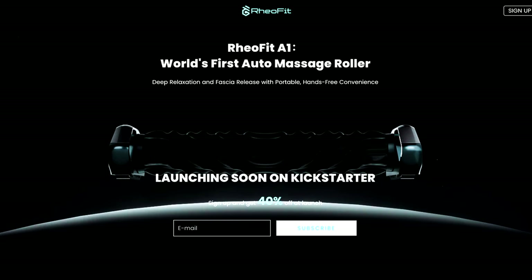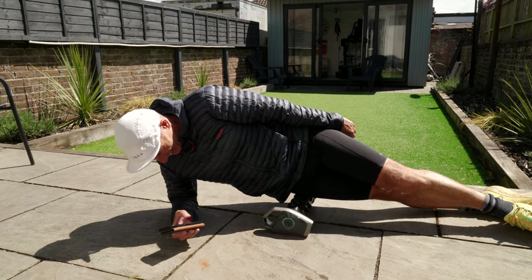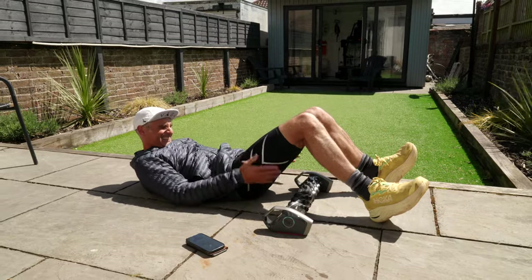Sure, it is a little bit more pricey than your standard foam roller. They are thinking of a crowdfunding campaign which will bring the recommended price of $329 down by around $100 if you become an early adopter. And bear in mind that with the removable covers, depending on how many Railfit release, you've got much more than one foam roller for the price. Also, the automation means that your recovery session will be about recovery rather than that upper body workout you get with a manual foam roller.